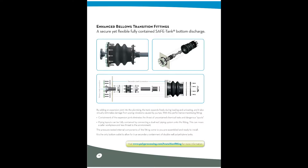Hi, this is Brandon. And this is Marshall. And today we're discussing the Poly Processing Company Enhanced Bellows Transition Fitting.